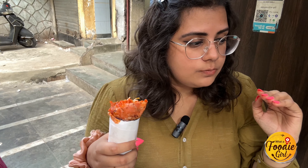The Chinese taste is really good and the portion is really big. We are going to be trying out their noodle frankie. The frankie is starting at ₹30 to ₹40. It's a very good frankie.